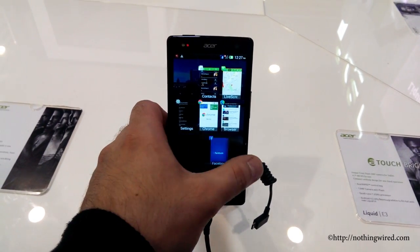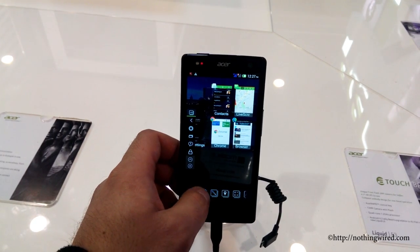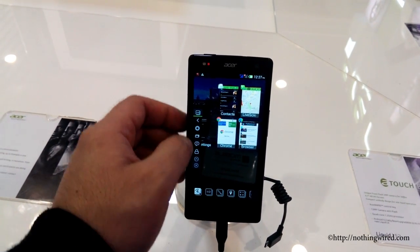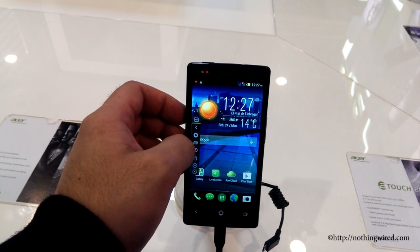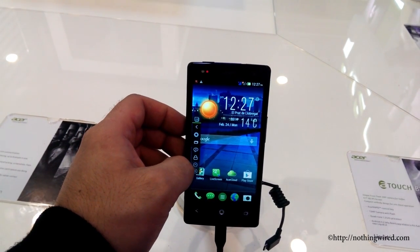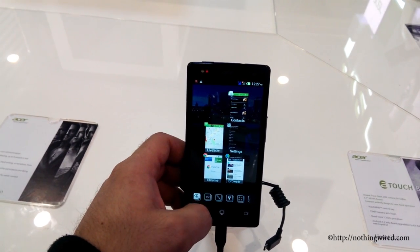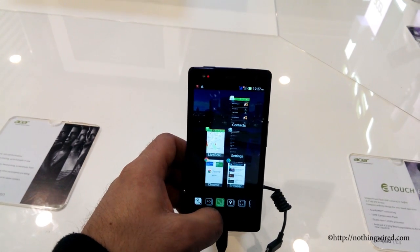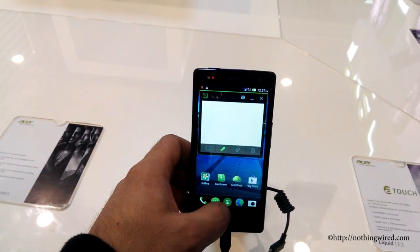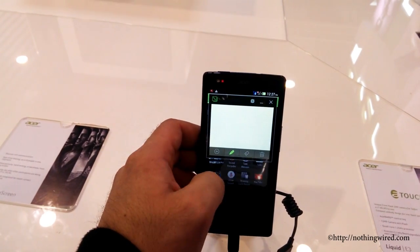You can see recent apps — you can quickly swipe to get rid of them. There are also various functions available. So all in all, it's a neat and very utility-based Liquid UI on the E3, and definitely a very major upgrade over the E2 of last year.